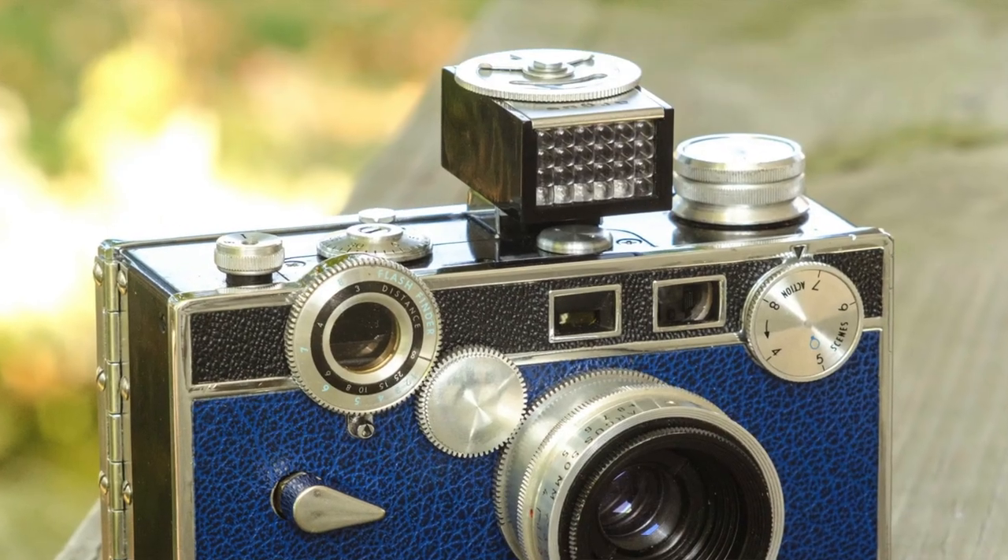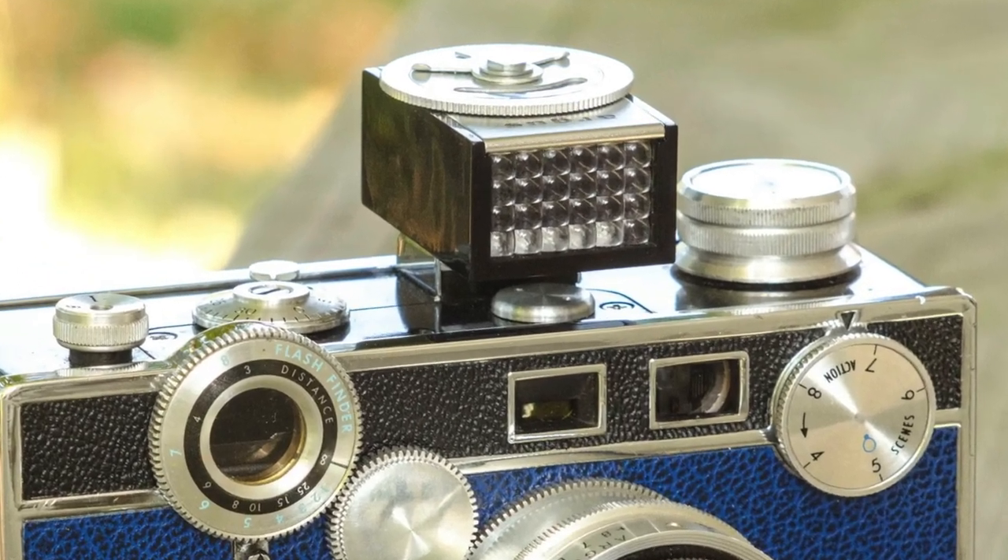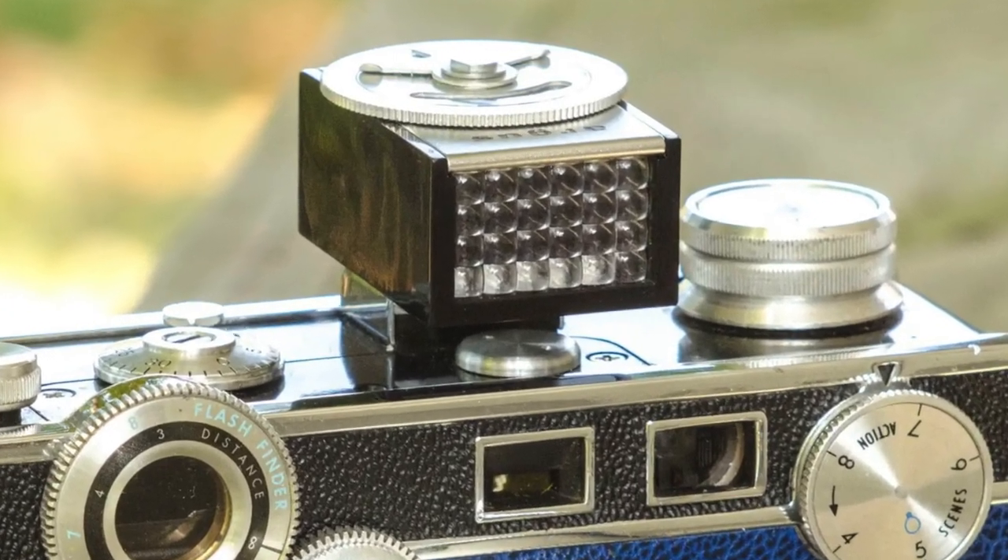They made an optional light meter that screwed onto the top here, which would tell you, based upon ISO and shutter speed, what f-stop to set the camera at and so forth. It was pretty easy and pretty simple to do.